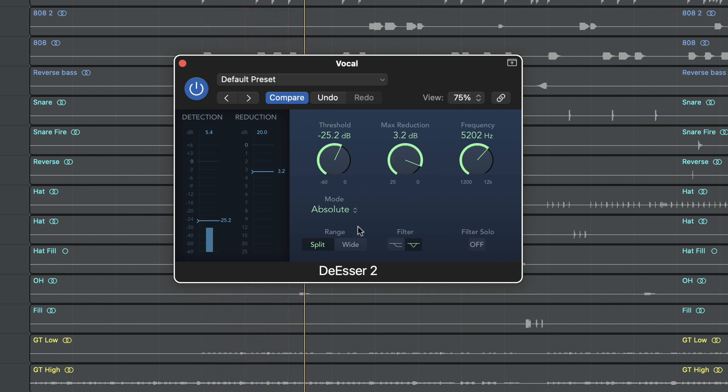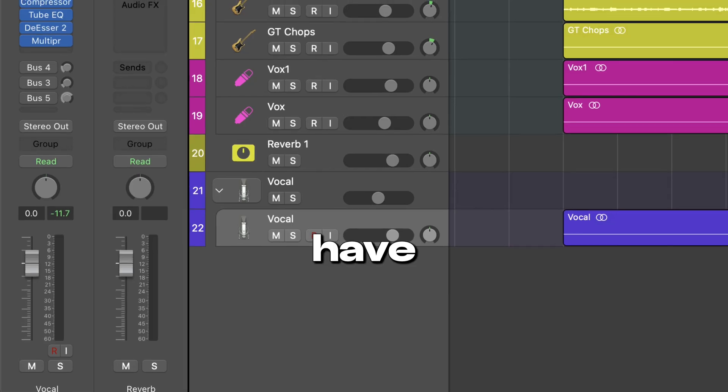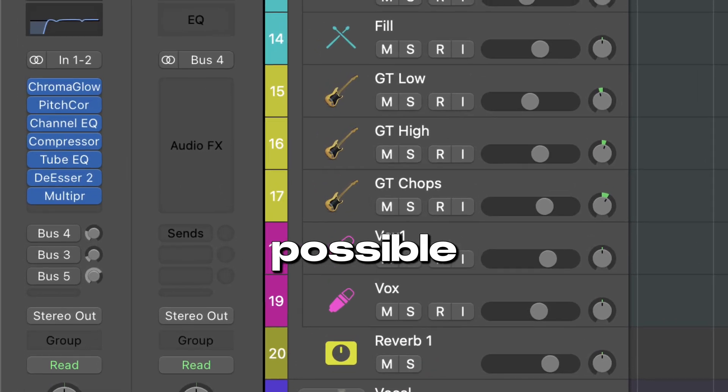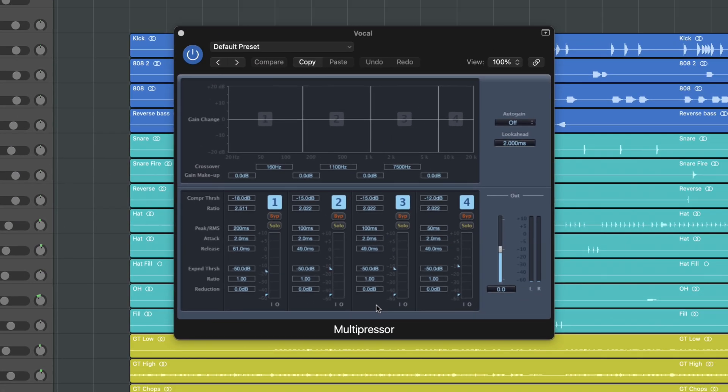For de-essing, I personally like to solo the filter to find the harshness we are targeting. To have the smoothest sound possible, I like to use a dynamic EQ or a multiband compressor. We have the Multipressor in Logic. It's important to note that at this point in the chain, we don't want to do aggressive cuts — just create a gentle glue.